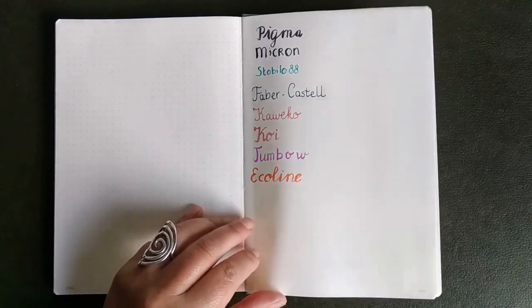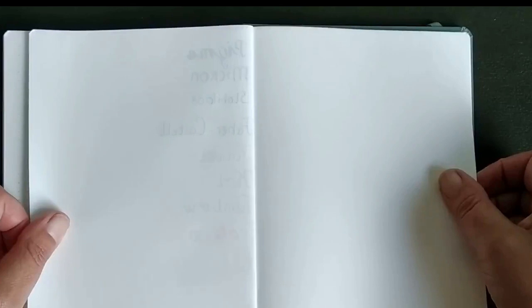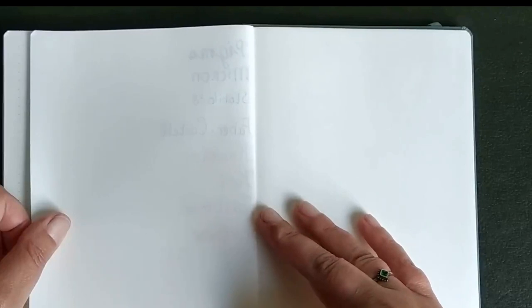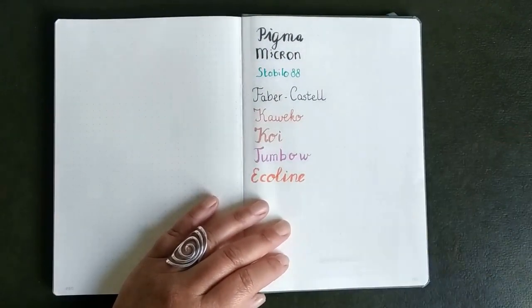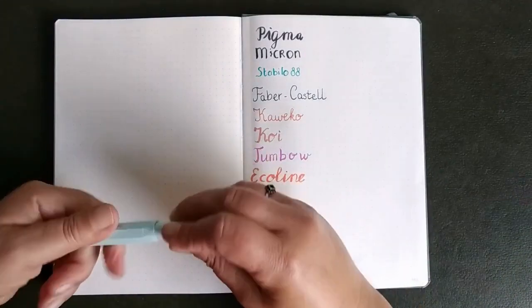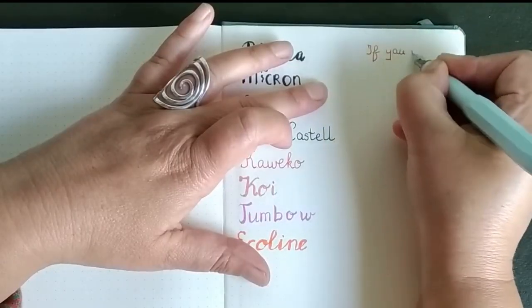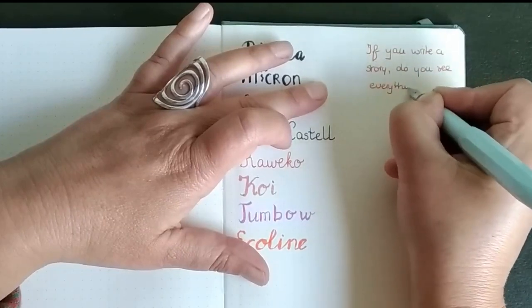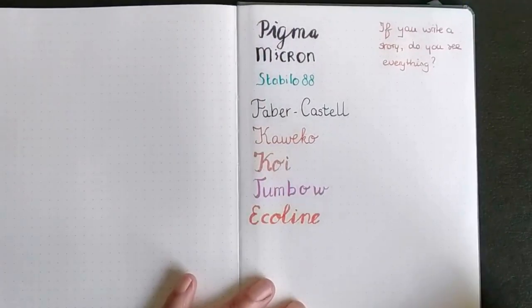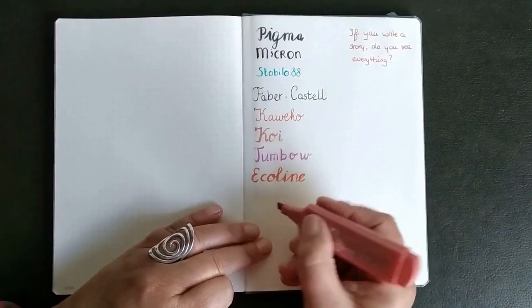Now we shall see what it does on the second page. In some ways you can see it through, and some are a little bit worse than the others. It's 80 gram paper — I didn't expect that you could see so many of them. I'm going to write down a little bit more with my Kaweco pen. If you write a sentence, you can still see it a little bit through to the next page. It's a bit difficult on the camera, but with the Kaweco pen you can see it a little bit.